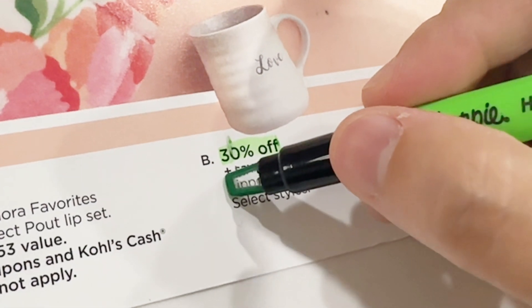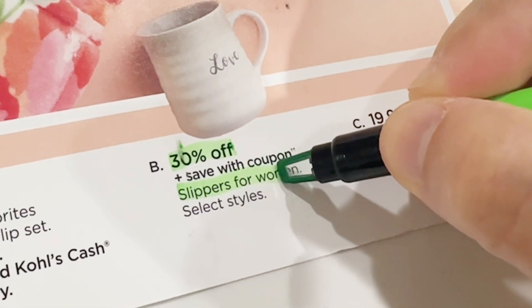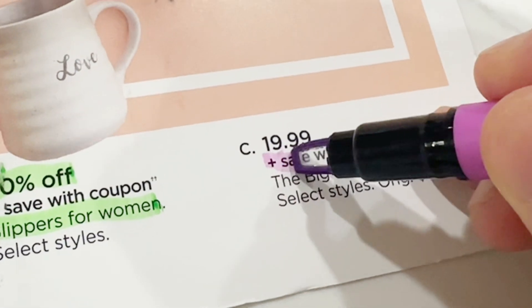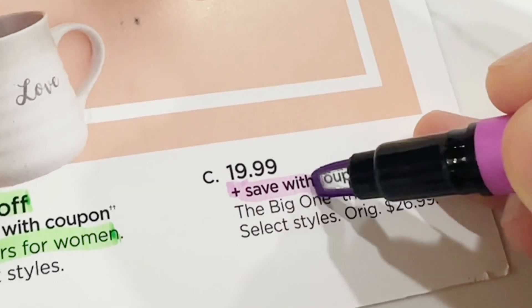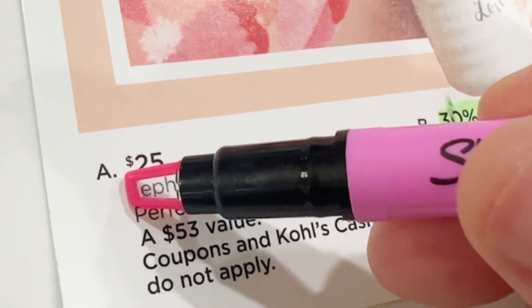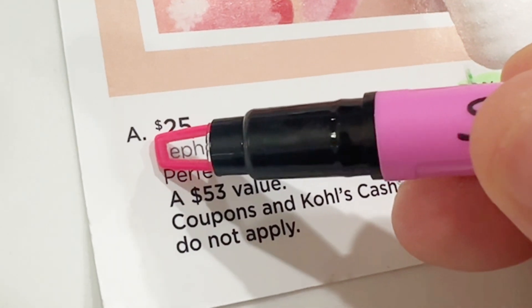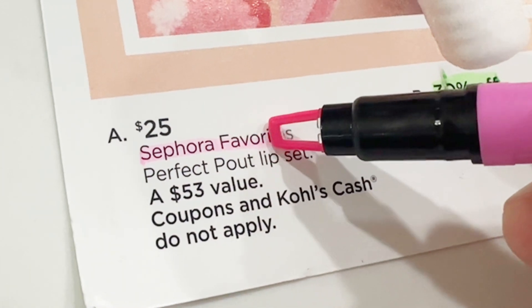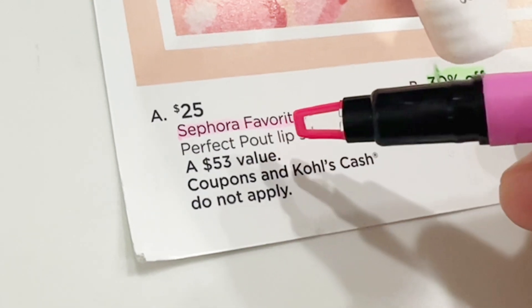So when you're highlighting text, you can see where the text ends, and this is the main feature of this highlighter. The different colors that come in a set are all bright, very nice, with a good intensity. The clear window is obviously the big feature — overall I highly recommend it.